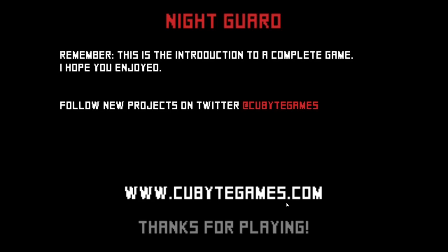I thought this would take way longer but I guess not. If you want to play this game for yourself, I'll leave a link for it. If you want to check out the full game — I don't know if it's out yet — I'll leave a link for that too. I'll see you guys next time, bye bye.